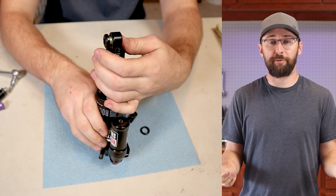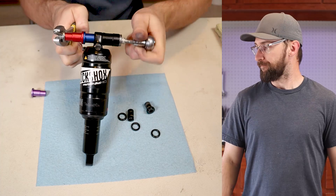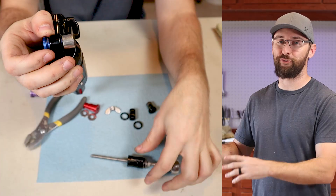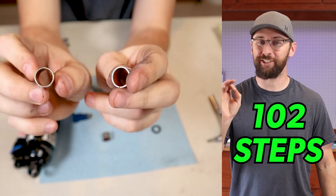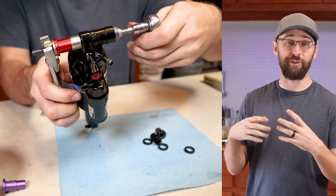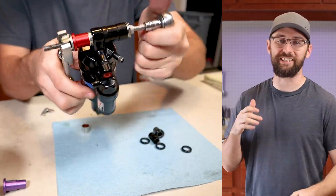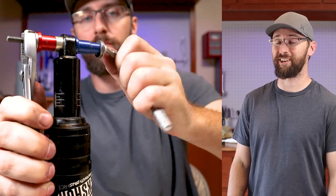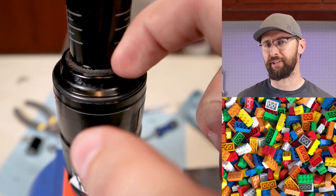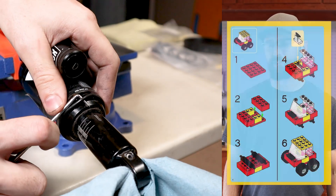Have I ever rebuilt a shock before? Nope. Do I think that I can do this? Yeah, I don't know. RockShox has the manual on how to do a full-on rebuild and it's 102 steps long. And I bought the rebuild kit for $45 and looking at all these O-rings, there's got to be at least 70 to 100 O-rings on here. It's a little intimidating, but I did a lot of Lego building as a kid, so I think I can follow a whole bunch of directions.